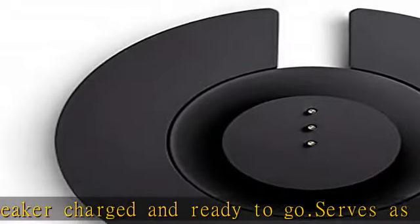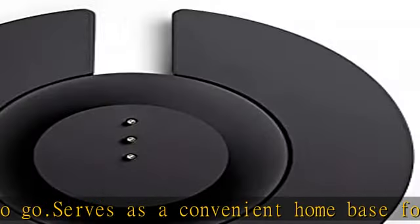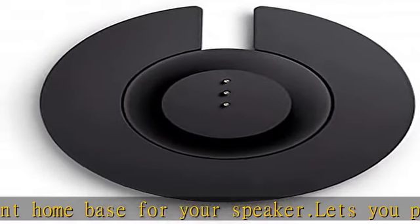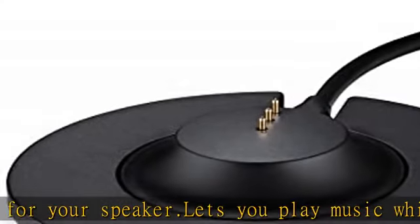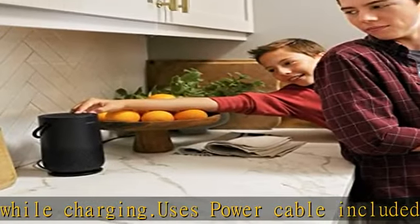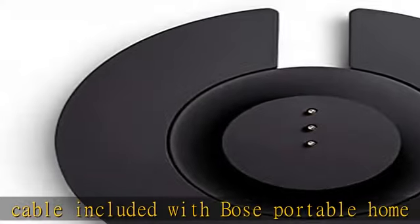Check the description to get this product today at the best price. Works with Bose Portable Home Speaker, keeps speaker charged and ready to go, serves as a convenient home base for your speaker, lets you play music while charging, uses power cable included with Bose Portable Home Speaker, sold separately. Check the description to get this product today at the best price.